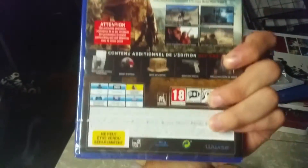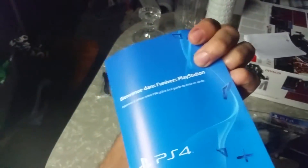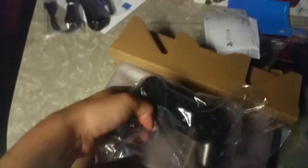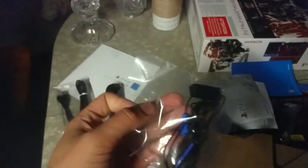This is the system, but we'll save that for last. Got the Metal Gear day one edition — nothing special. Comes with the HDMI cord of course. Got some booklets. Here's the controller, we'll take a closer look at that. Got the microphone.